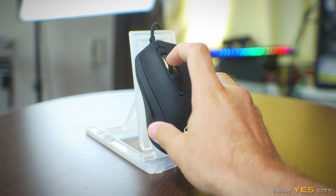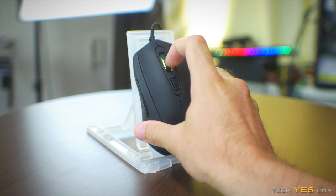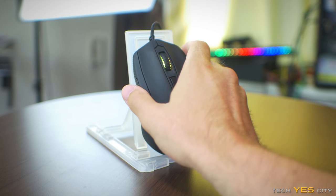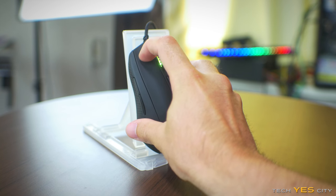Moving straight into the mouse's hardware, it features Omron switches and also a scroll wheel that in practice felt in between smooth and clicky. I honestly prefer a very strong clicky scroll wheel — this was sort of mediocre for me. But moving into the buttons, those Omron switches are some of the best you can get in the business, no doubt about that.